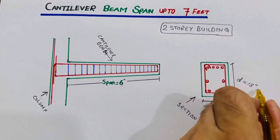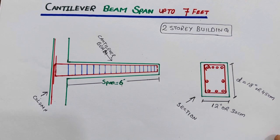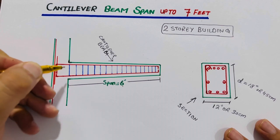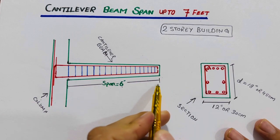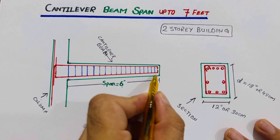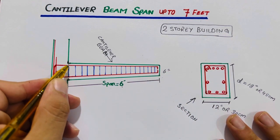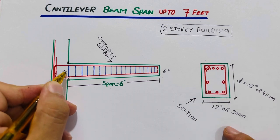The depth should not be less than 18 inches, or you can say 45 centimeters. We have two depths: one at the support or column end which is 18 inches, and since there is no support at the free end, there is a slope. The tip depth should be up to 6 inches, decreasing from 18 inches at the column end.